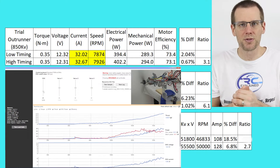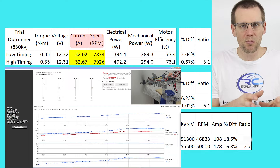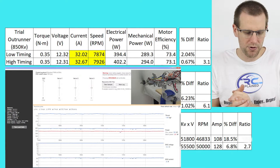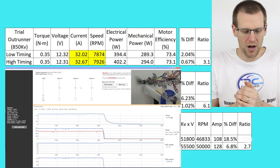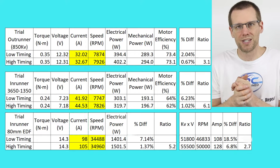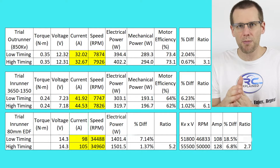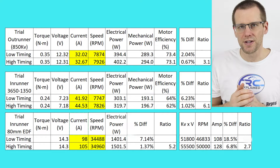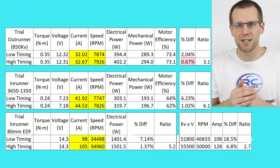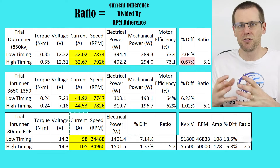I collected five different data samples and averaged them for each test. Looking at the first dyno with low timing, we get about 32.02 amps versus 32.67 amps on high timing. RPM jumps from 78.74 up to 79.26. Motor efficiency barely changes — going from 73.4% to 73.1%, which is negligible. The percentage difference in current is 2.04%, and the jump in RPM is very small. We have a ratio of current increase to RPM increase of 3.1.